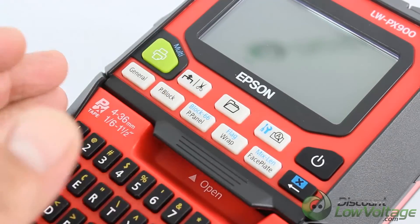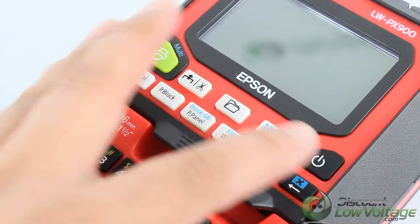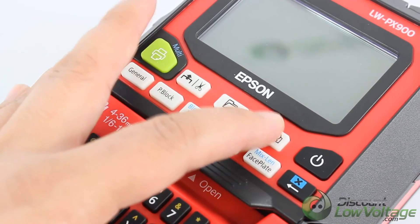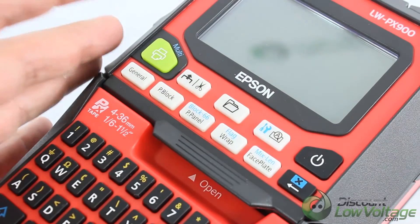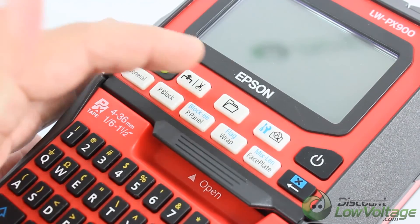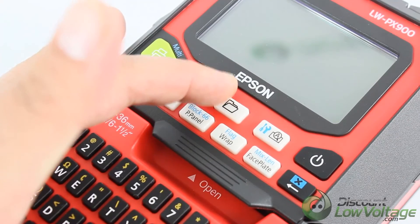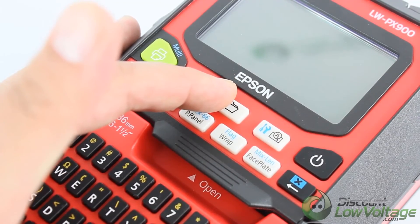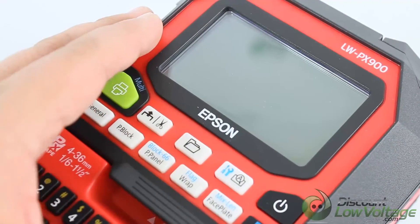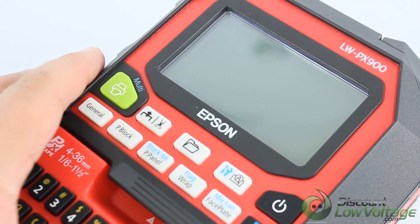The button right next to it — go ahead and press that and it'll delete whatever you have going on. You've got your power button right above it. Right next to that, it previews the created label. And this one right in the center — the folder — saves and recalls the label. You've got your display right there; it is a backlit display, so if you're in a pretty dark area, that's a nice extra.